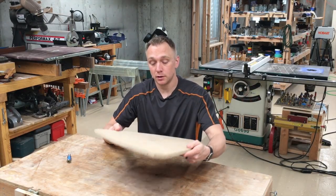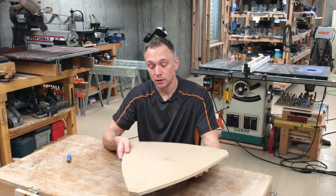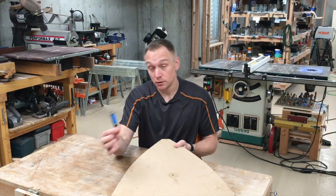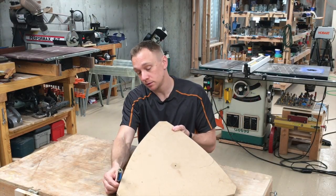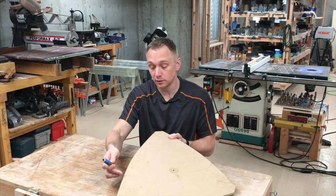So before describing it, let's talk about template routing. When you're template routing, you start with a template that's the exact shape that you want for a workpiece, usually made out of some kind of material like plywood or MDF, and you use a bearing-guided bit that tracks along the template. You've cut the workpiece slightly larger all the way around than the template,